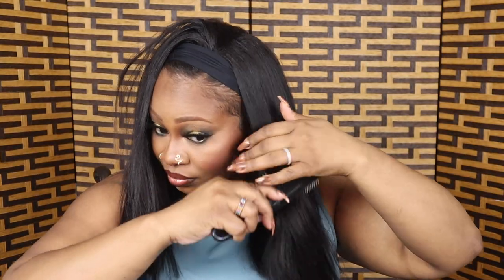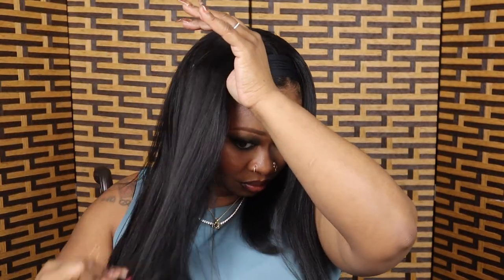I'm actually going to take my straightening iron and straighten it. I'm just showing you guys how I style this hair — it's very easy. I think every woman needs a headband wig because it's just one of those hairstyles that's literally get up and go.